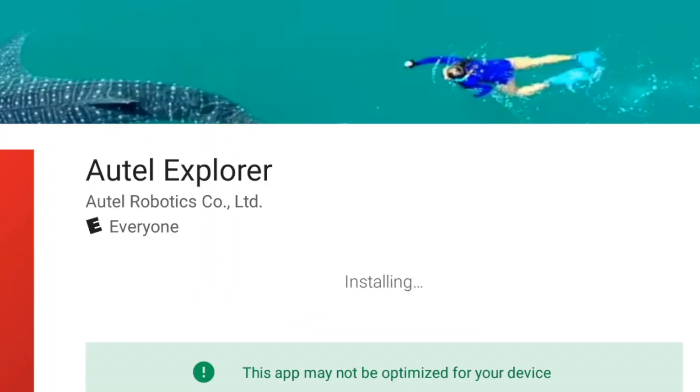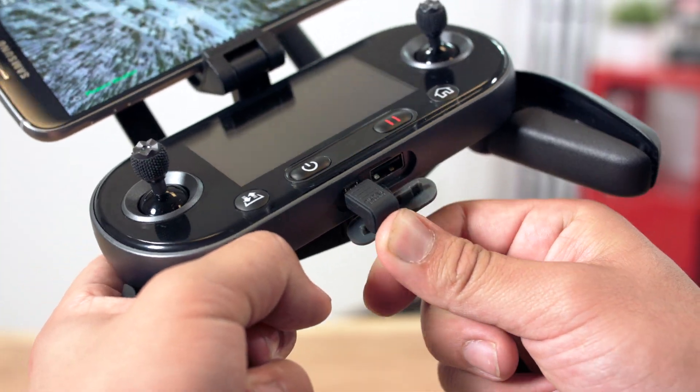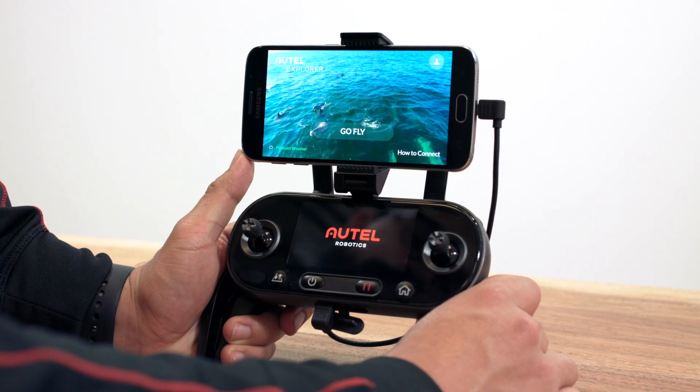Now that the app is downloaded, place your mobile device in the device holder and connect the USB or lightning cable from your device to the remote controller. Let's power up the remote controller and then the aircraft.